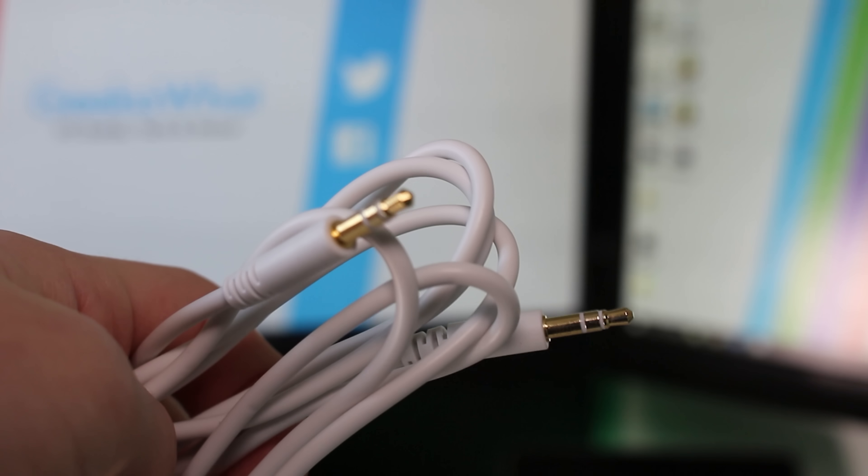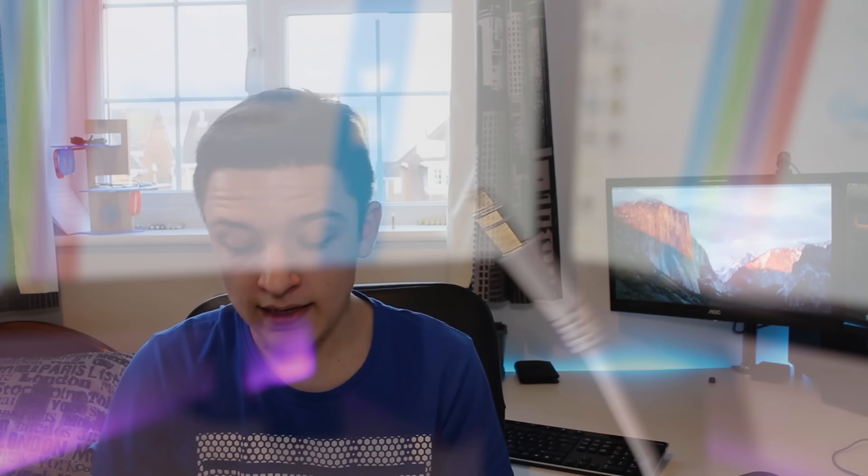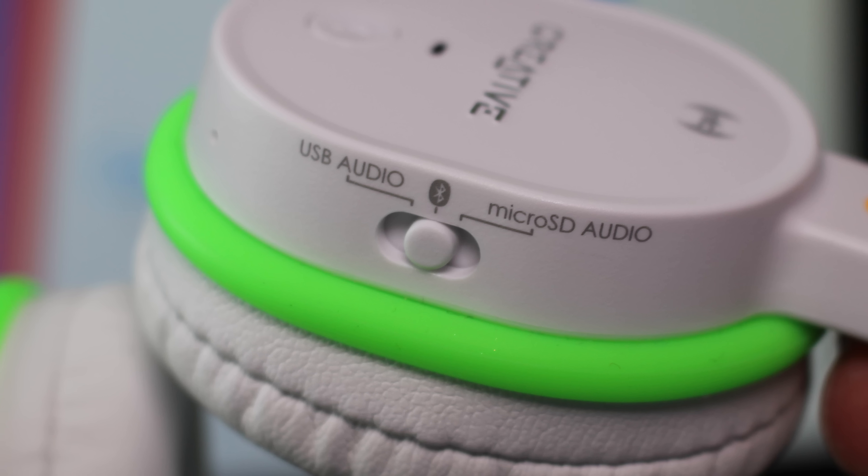We've also got an AUX cable — a 3.5mm to 3.5mm cable. It's a detachable cable, which is a really nice feature. These have also got NFC and Bluetooth pairing options so you can use these wirelessly. You've also got the USB option, which will charge the headphones up as you listen over USB, and there's also the micro SD card slot.